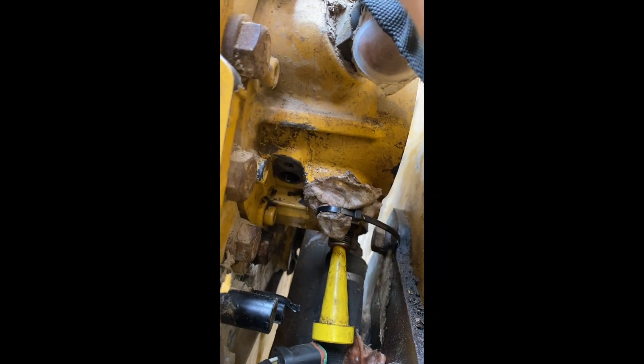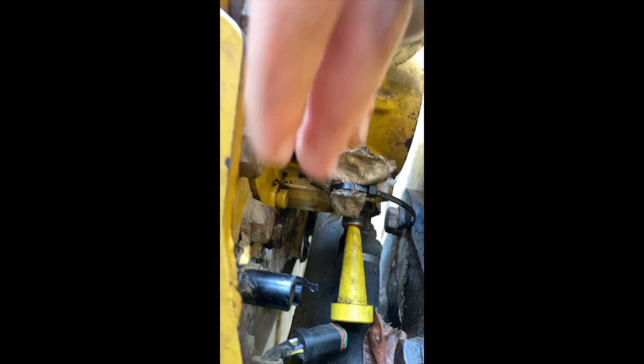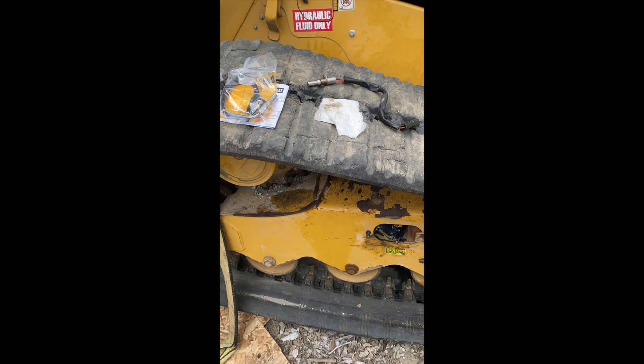This is a speed sensor on a CAT skid steer — it's located right here. I tried to do this without removing the track, but you need to pull the track off at least the back to access it.